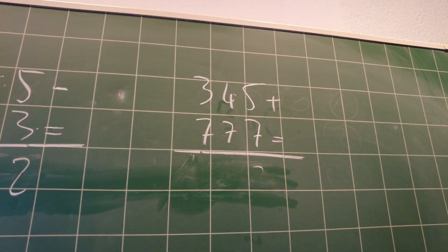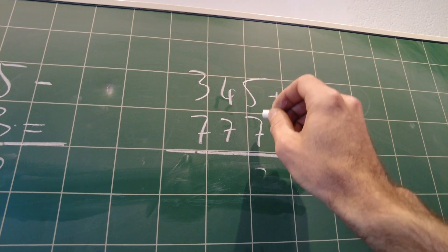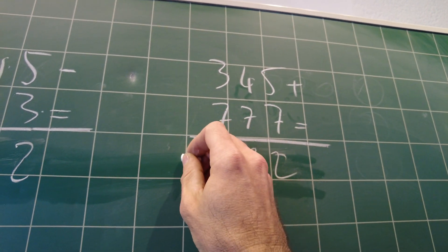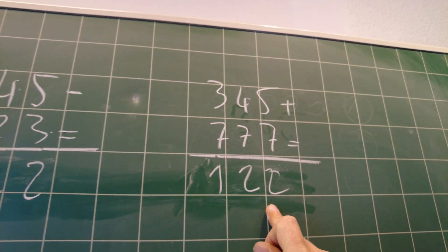If I now do an addition of these two numbers — I've already written it here — five and seven is 12 with a carry of one, four and seven is eleven plus one is twelve, three and seven is ten plus one is eleven. I have to take away the carry and I have the same result.